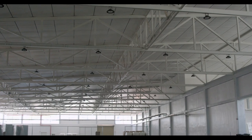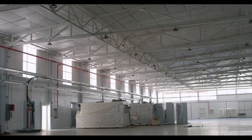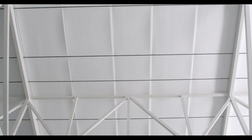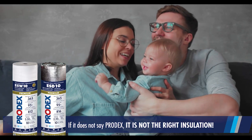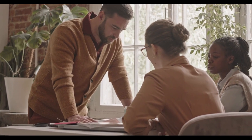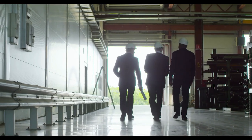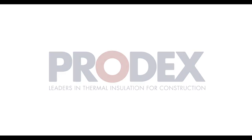Inquire about our ESD and ESW family products, which are easy to install, ensure high thermal resistance values, and meet the safety and quality requirements established by ASTM. The ESD and ESW family products are the perfect balance between thermal performance and human safety.